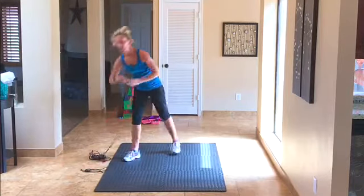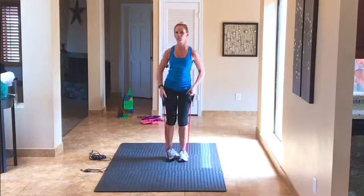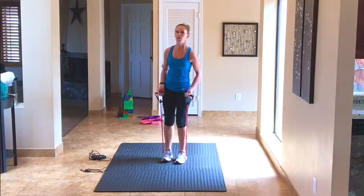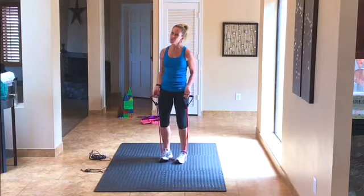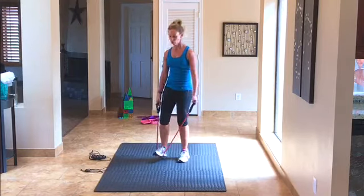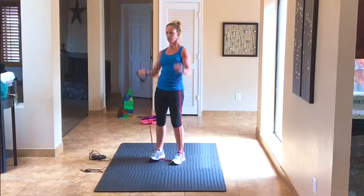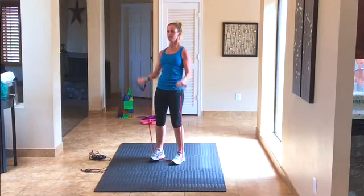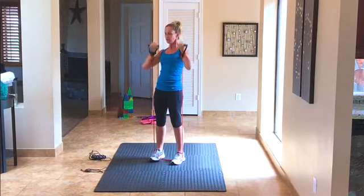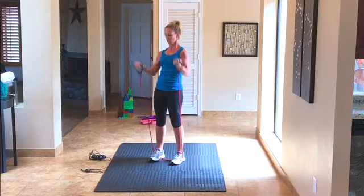The first thing you're going to need is your resistance tubing. Grab that now. Our first exercise is bicep curls. Stand on it with either one foot to make it easier or two feet to make it more challenging, and you're curling up. We've got 20 of them — here we go, 1 through 20.